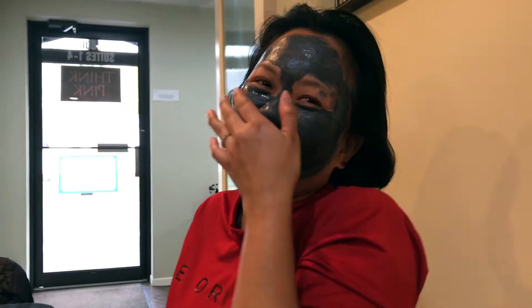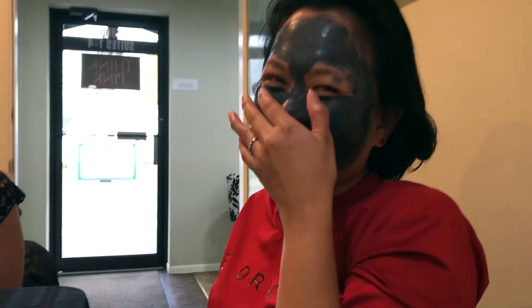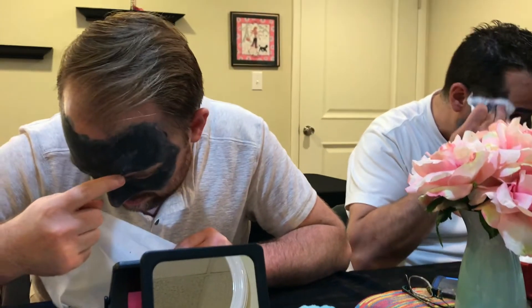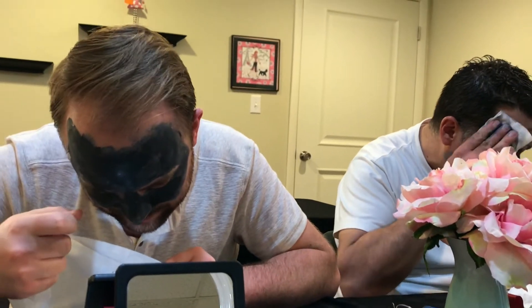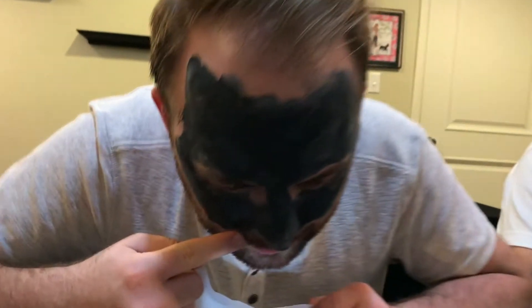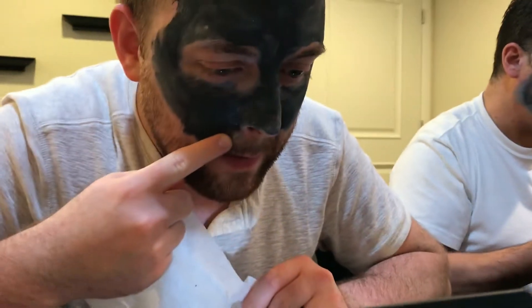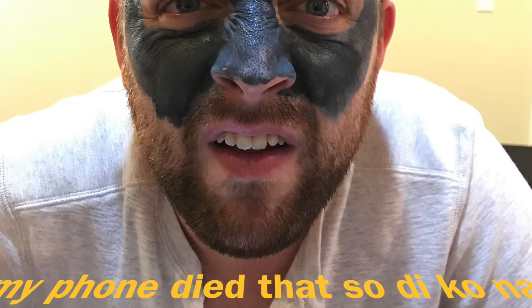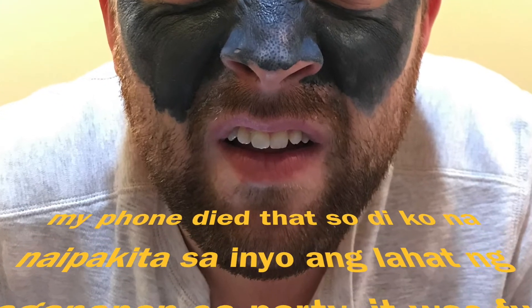I don't know if you guys can see — my nose is white, it's so fun! My sister got one there and two there. I thought you have to peel that. What about this — is that a spot, a white spot? Yes, that's a white spot.